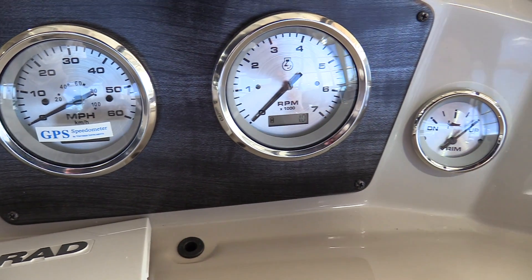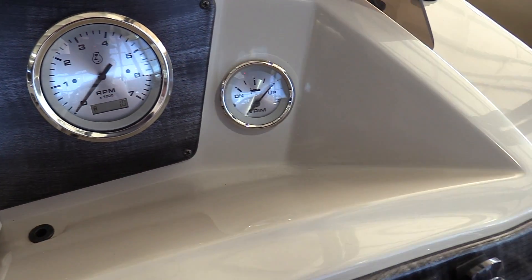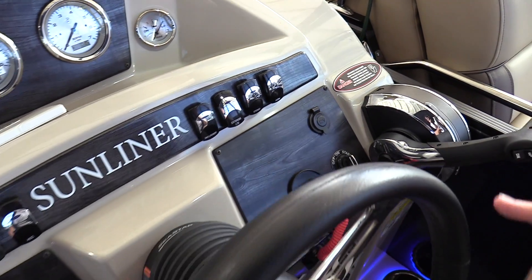There's a nice wood grain layout, GPS speedometer, tachometer, trim gauge, and some really nice rocker switches.